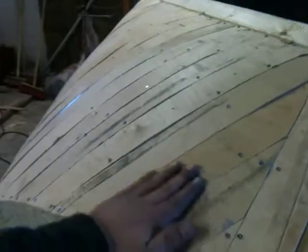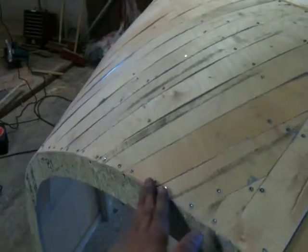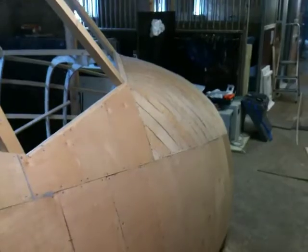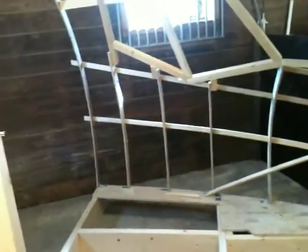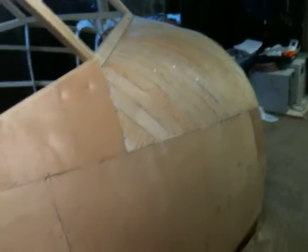Now I'm going to just let the glue settle and start with a second layer — maybe tomorrow. But that's not going to hold me up, so I'm going to start covering the other side of the shell with the first layer, and then jump back and put the second layer on.